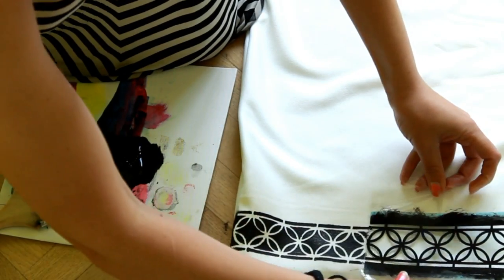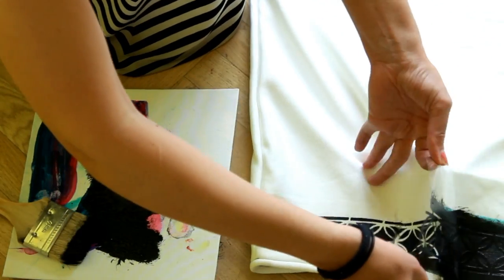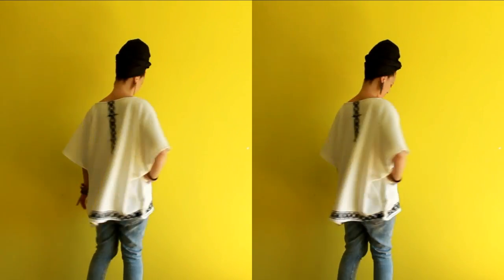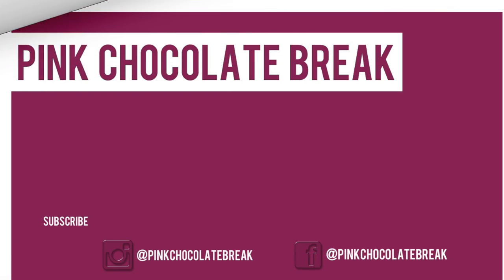When you're finished, let it dry for an hour and your Morocco-inspired poncho is ready to wear. And this is the final look! Hope you enjoyed this easy and arty tutorial. Like this video if you did, and I would really appreciate it if you can share this video with your friends. Thank you so much for watching, and see you on Monday for another Makeover Monday tutorial.